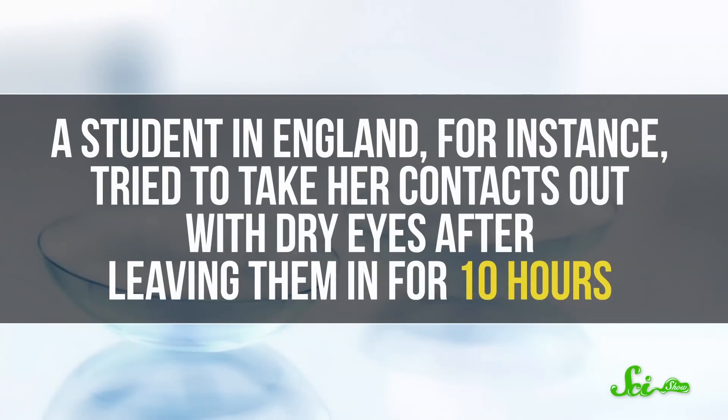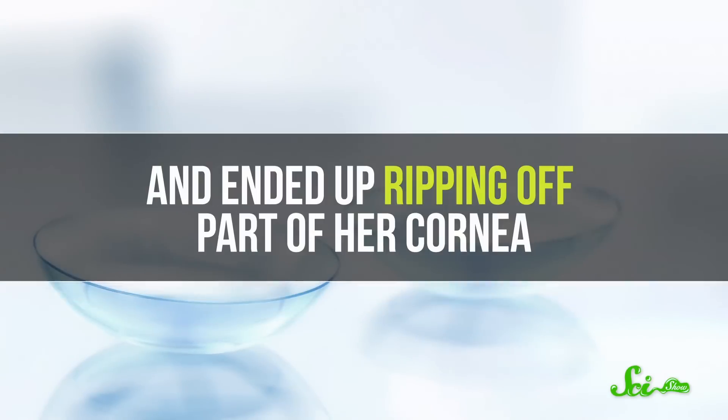If you wear contact lenses, your doctor probably told you not to wear them for too long, and there are a lot of good reasons for that. A student in England, for instance, tried to take her contacts out with dry eyes after leaving them in for 10 hours, and ended up ripping off part of her cornea.